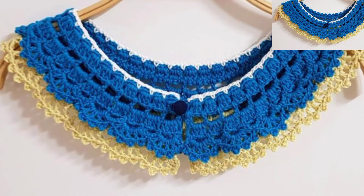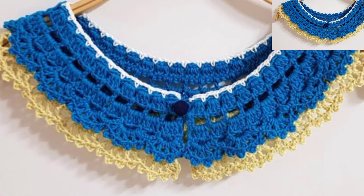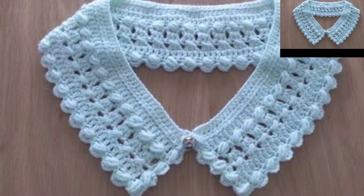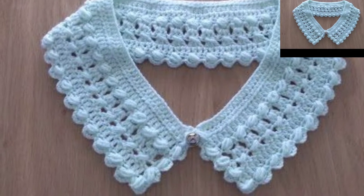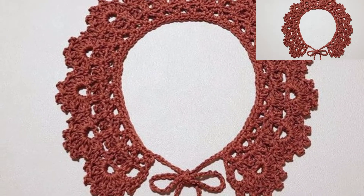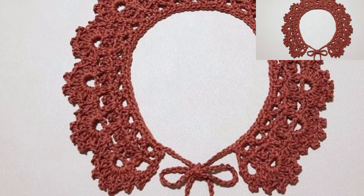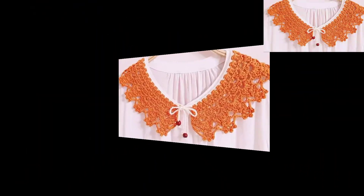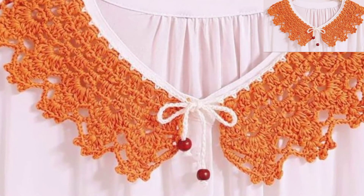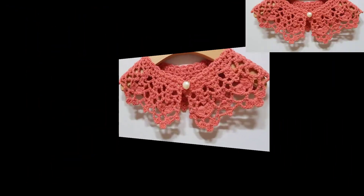This sweet handmade collar is a great accessory — it can turn any dress or blouse into something more special. Dress up your day dresses with this delicate cotton crochet collar, which can be worn in a variety of ways. Crochet pattern design is always in fashion. This is a pattern for a beautiful rose crochet collar — an amazing collection for you.